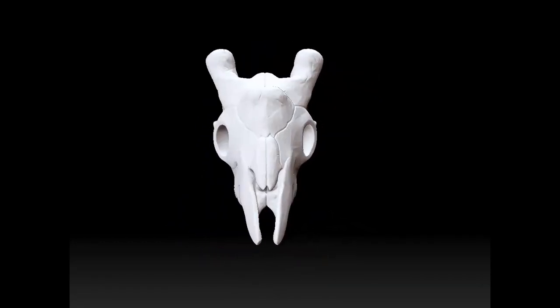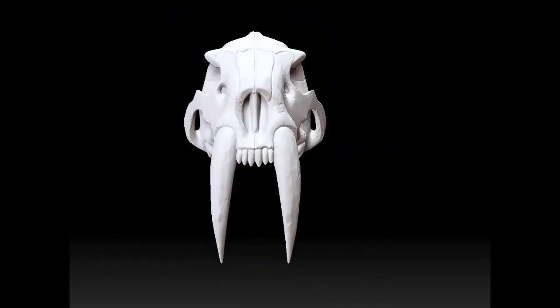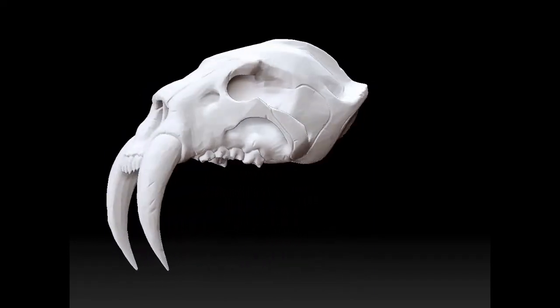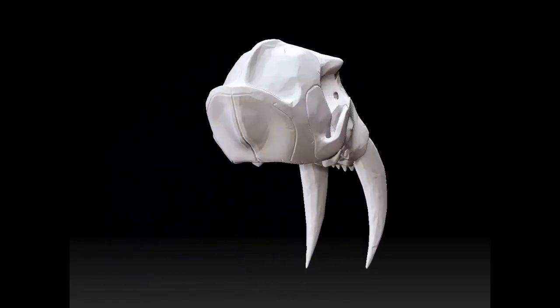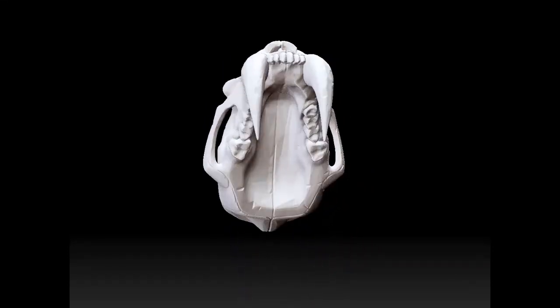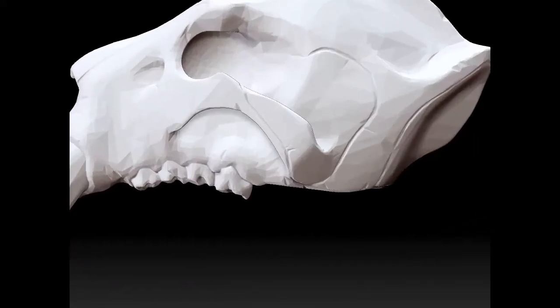Next up we have the saber-toothed tiger. Wow, look at those teeth. I wouldn't want to find that in my shoe, let me tell you what. I do love how long those teeth are and how well balanced it is with the rest of the skull. Not too big, not too small. Cool.